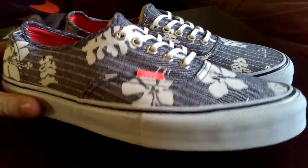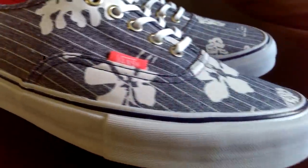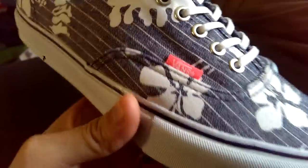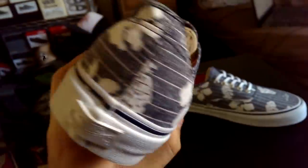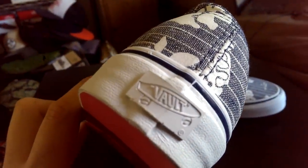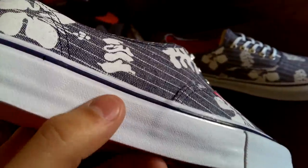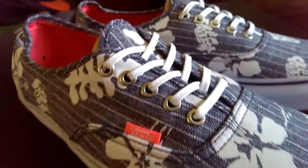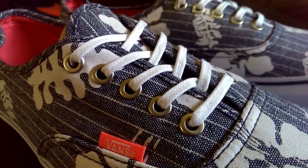The entire upper of this shoe features that Chambray pattern along with that pinstripe look. You also have these random floral prints throughout and some other plant life on here as well. Got your white Vault tag on the heel, and it features that clean white midsole along with that dress blue piping. It also features those silver metal eyelets along with these thin waxed white laces.